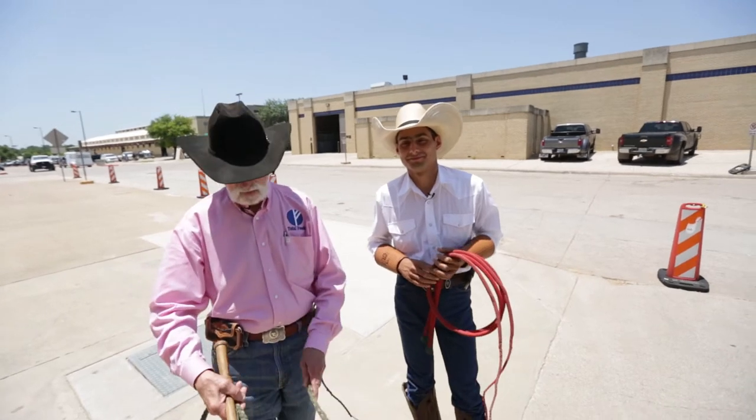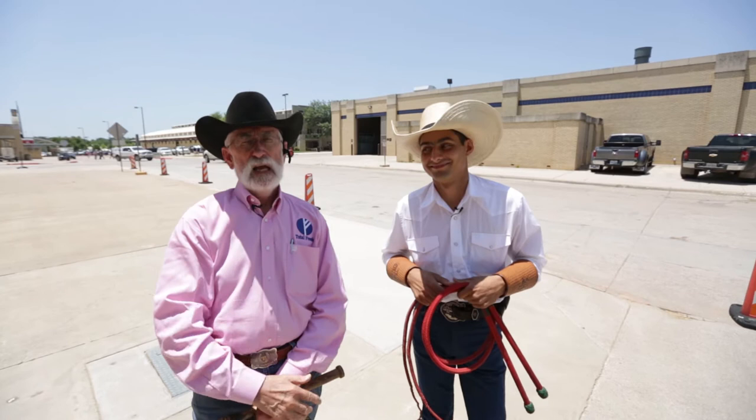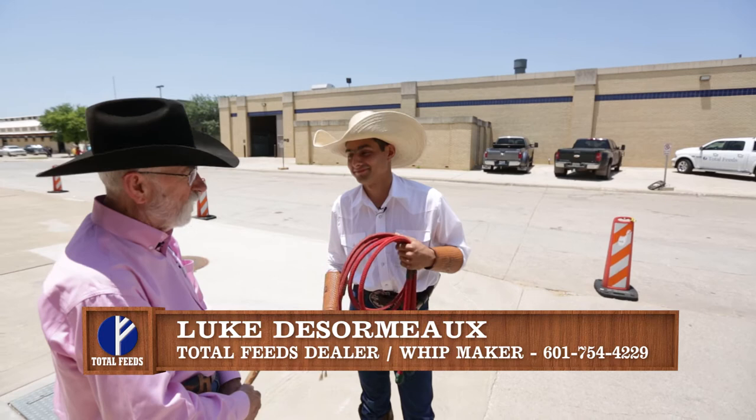I'm here with Luke Guzormo. We've talked about him making whips and selling whips, but today I wanted to let you see what Luke can do with a whip or two whips, and also maybe try to teach me to just crack it a little bit. I've never used a whip, and he thought he could teach me how to do that. Thank you for taking on this challenge. But first, I'd like to let the people see exactly what you can do, so I'm gonna step back and let you go to work.